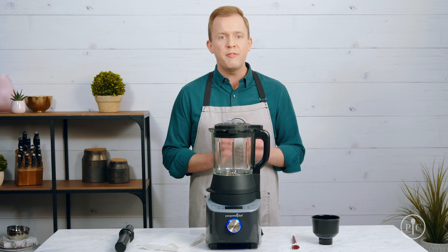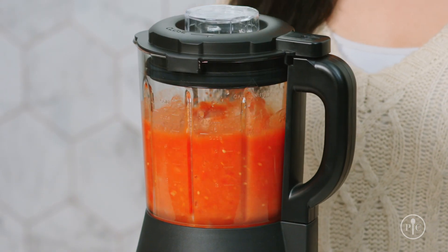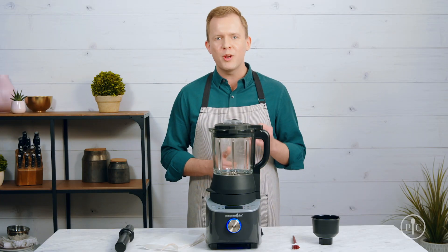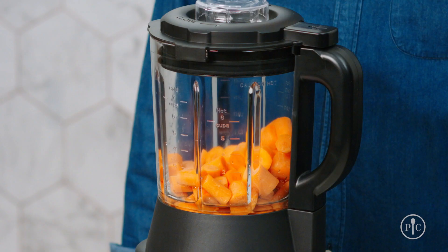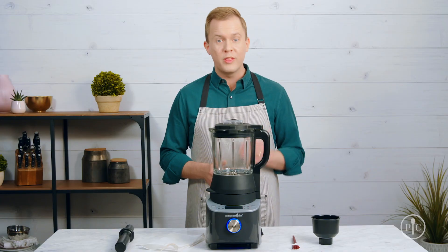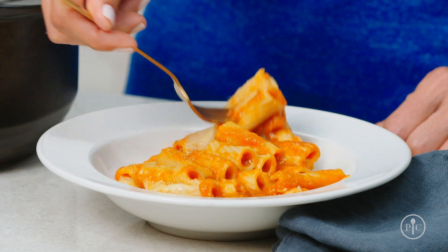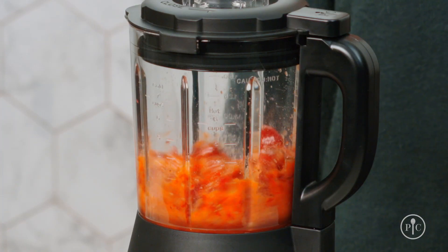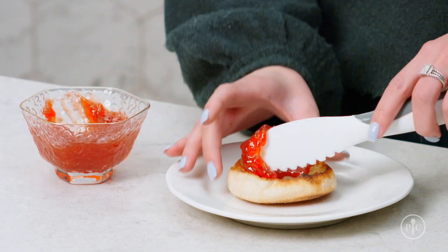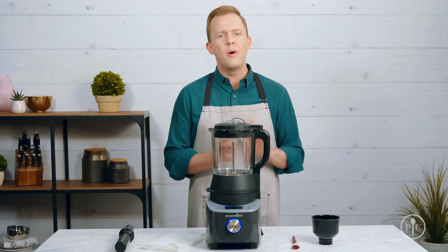The soup setting turns your favorite raw veggies into a rich, creamy soup in about 30 minutes. The heated puree setting blends and cooks raw veggies into a delicious puree. With the sauce setting, you can upgrade your weeknight dinners with fresh, homemade sauces. And with the jam setting, you can make homemade jam in under an hour. The custom blend setting lets you blend however you want.